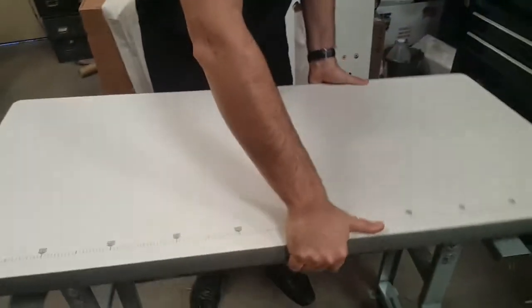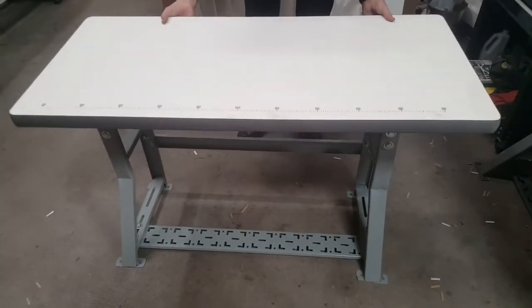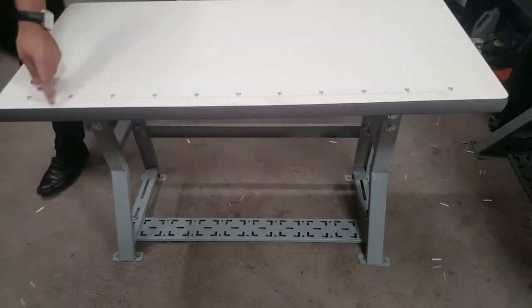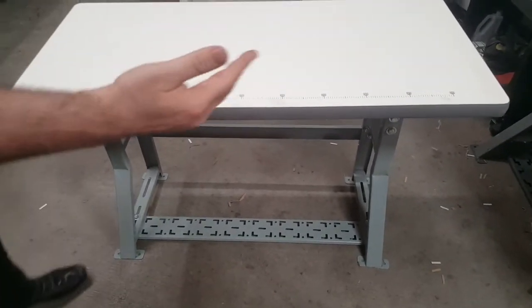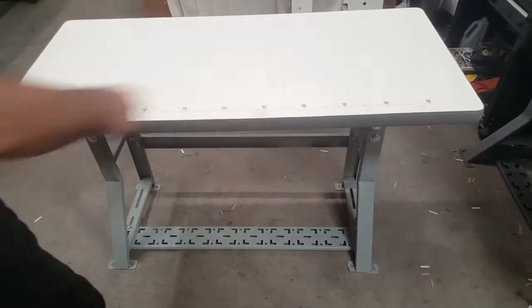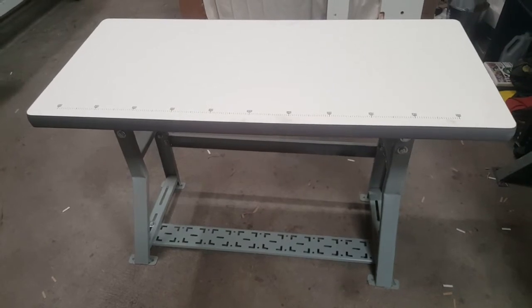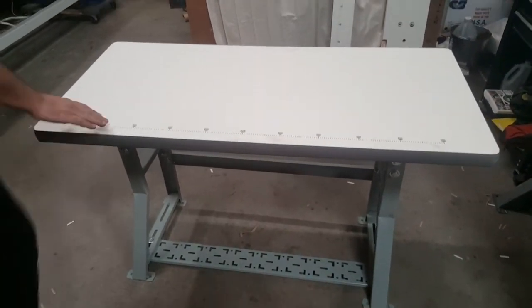Put the table on top and adjust from front to back, making sure you have the same measurement on both sides. If you're putting a drawer, make sure you have room for it. Then turn it upside down — there are screws that come with the table to attach it.